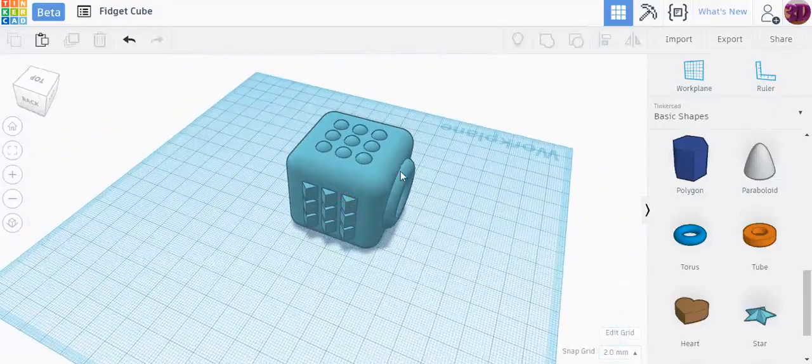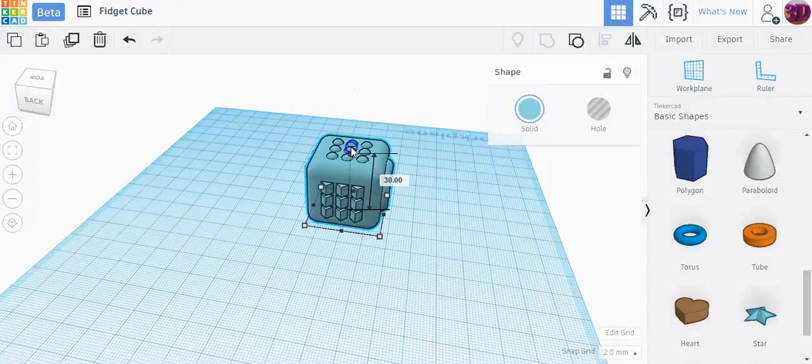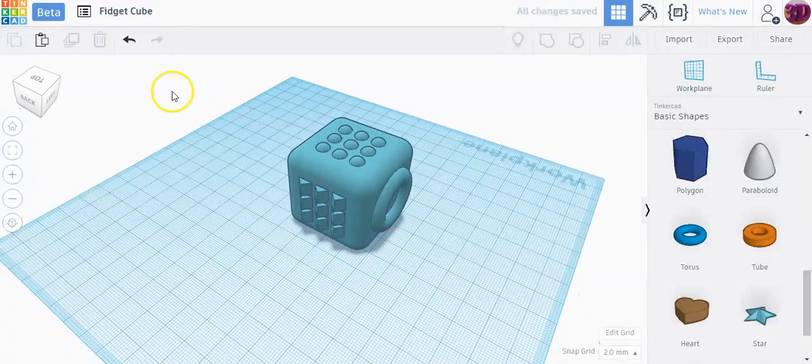The last thing to do is draw a box over everything and click the group button — now I have a grouped fidget cube ready to print, with a smooth side, bumps, edges, and something different on each side. Once it's grouped, I can hold shift and grab the top to resize the whole thing larger or smaller to any size I prefer. That's how you make a fidget cube — thanks for watching.